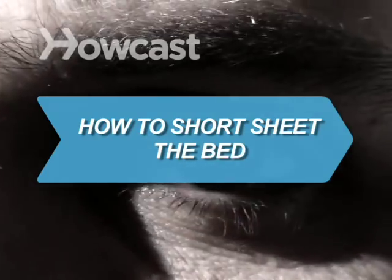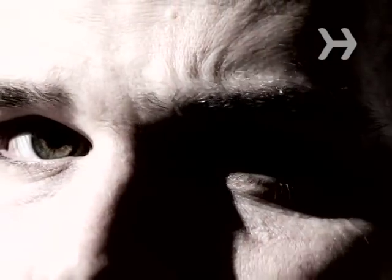How to short sheet the bed. Next time you're stuck making someone's bed, do the short sheet trick. It's an oldie but a goodie.